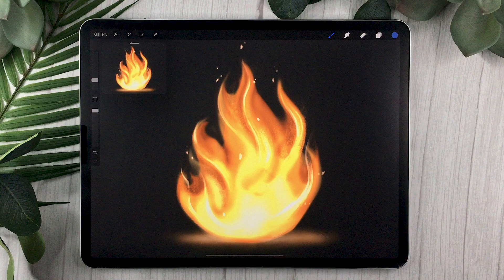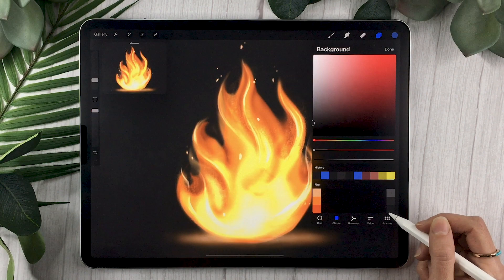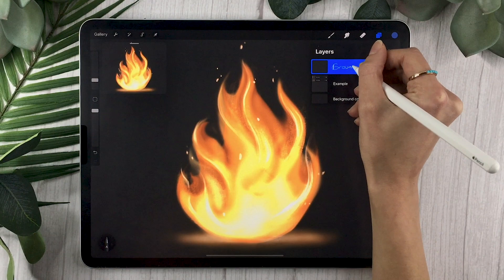The first thing you want to do is create a new canvas. The size is totally up to you depending on what you're using the illustration for. If you're just practicing, I recommend something like 2,000 by 2,000 pixels. I also recommend setting your background to a neutral color — if you have the color palette, any of the grays on the right-hand side are neutral grays, otherwise just pick a gray you like.